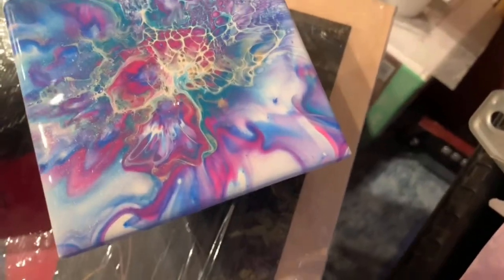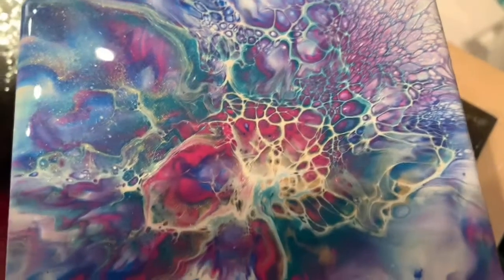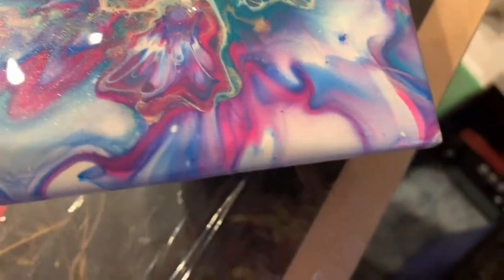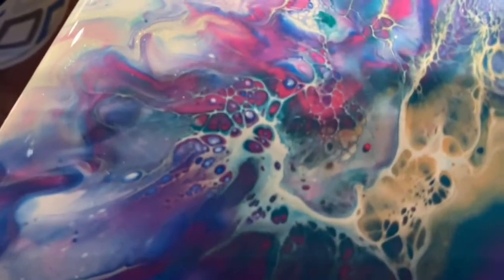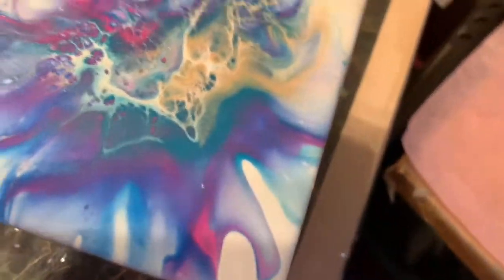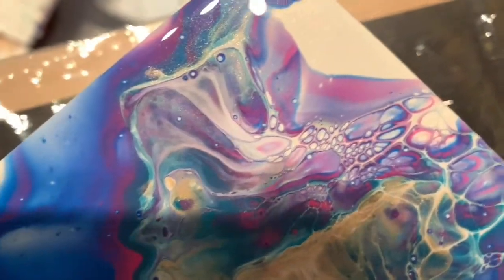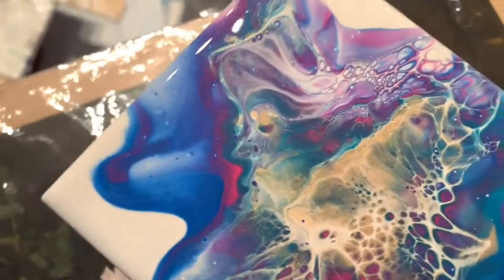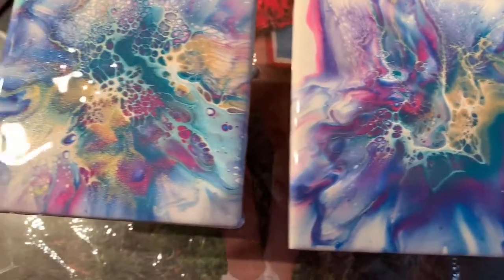Thank you very much for watching today and checking out my little coasters that are absolutely amazing. This is just my new love — just crazy how gorgeous it is. There's like some sort of fault line going on right in there; please don't tell me my paint's cracking because that'll really upset me. Anyway, thank you so much. If you like what you're seeing, don't forget to subscribe. Have a wonderful day — take care, and until my next video, I will see you then.